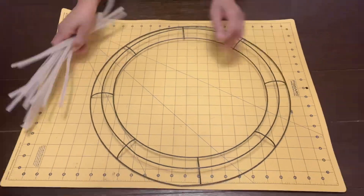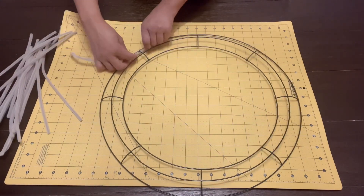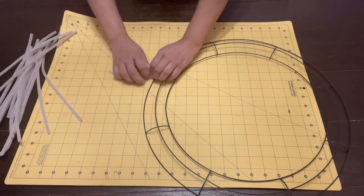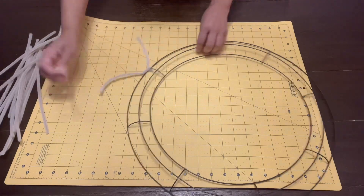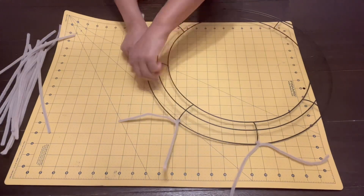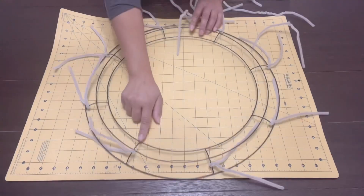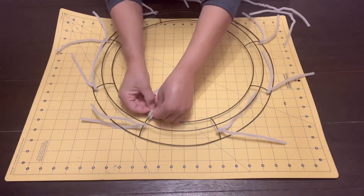For this next DIY I'm going to take this 18-inch wreath form that I got from the Dollar Tree. I have these pipe cleaners and I'm just going to add them to the wreath form in the spots where you see the little crossover of the wire. I'm going to go all the way around the outer edge with all of the pipe cleaners and then grab additional pipe cleaners to put on the inner edge of the wreath form.